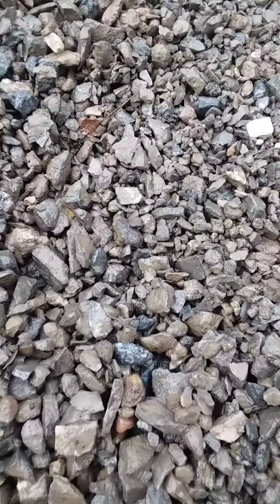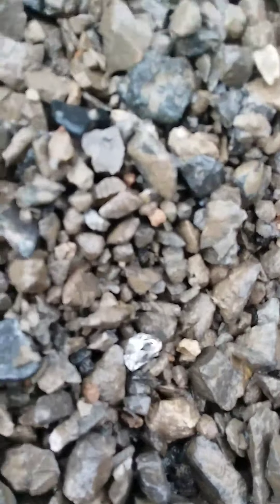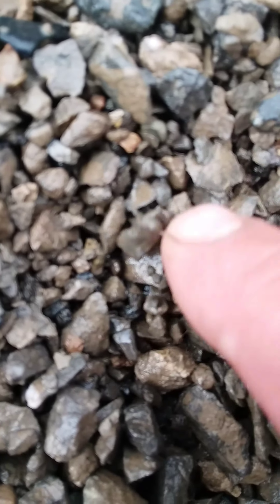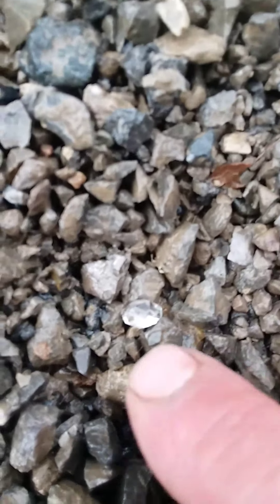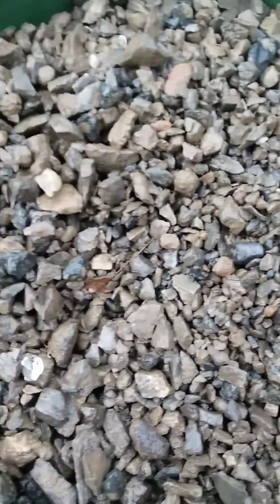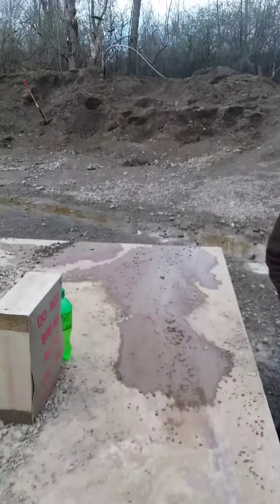We're here at the Ace of Diamond Mines, and on the first classified run we got one right there — a Herkimer diamond crystal and a piece of calcite. Good start, let's see what we get.